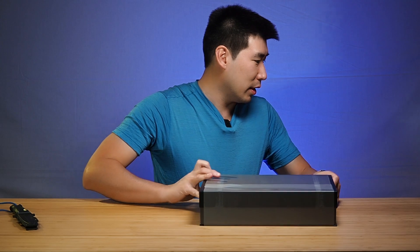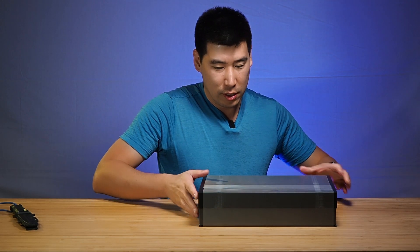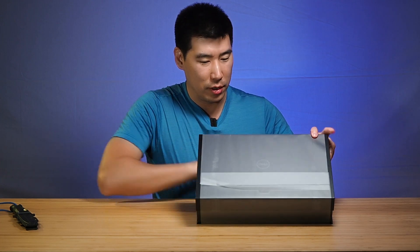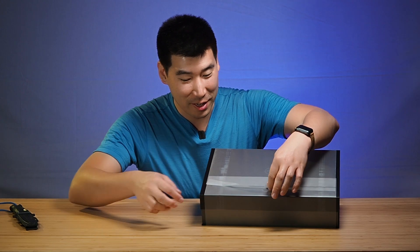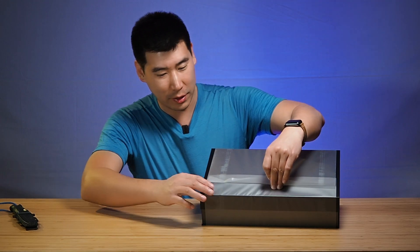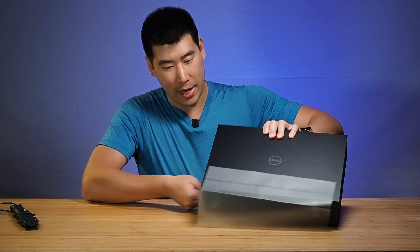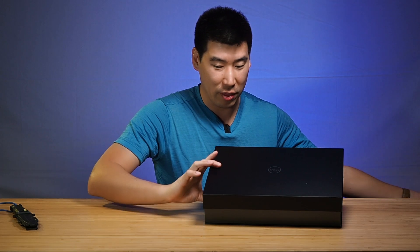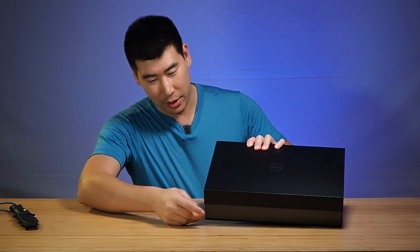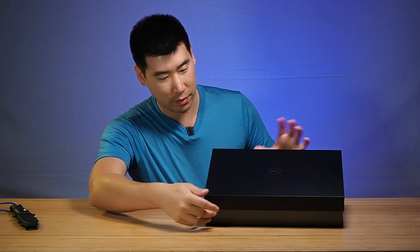I'm just going to bring in one of my little support stands here so you guys can see this. I'm trying to bring this thing out. This is beautiful. We've got some sort of film over this thing here to protect the box. Like I said, this is quite a thick box — it's not a slim line box. This is like probably about double the size and thickness. That's interesting.